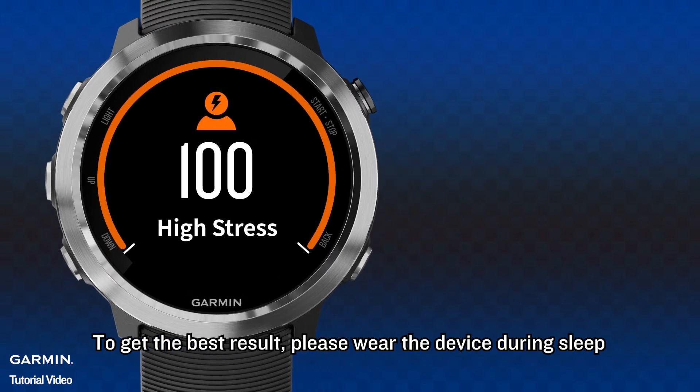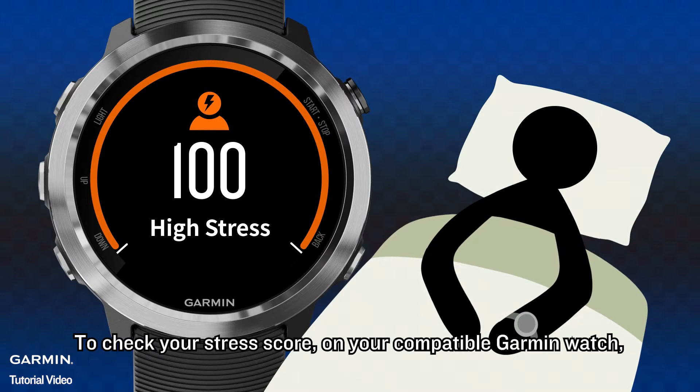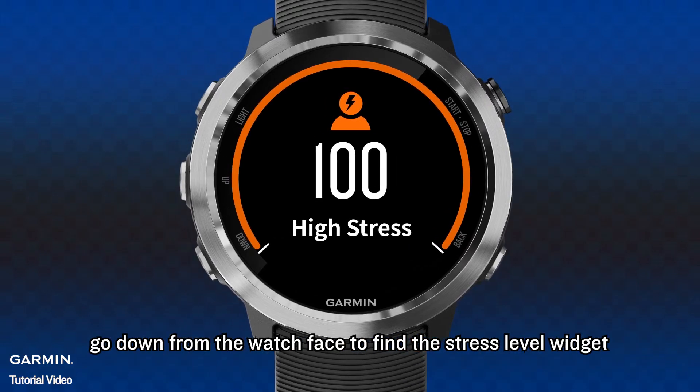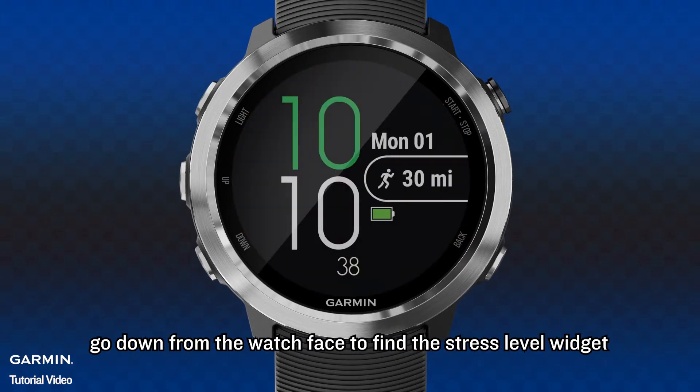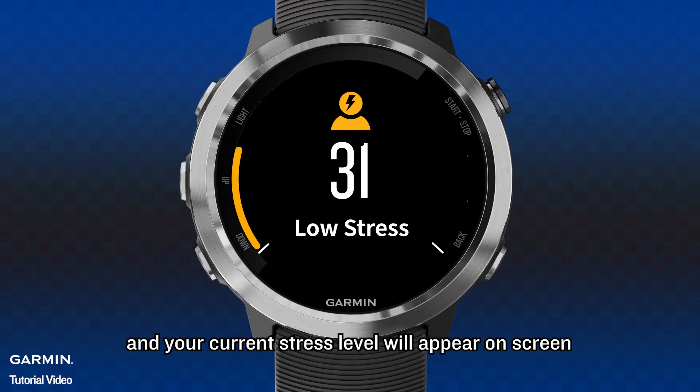To get the best result, please wear the device during sleep. To check your stress score, on your compatible Garmin watch, go down from the watch face to find the stress level widget. Keep still for 30 seconds, and your current stress level will appear on screen.